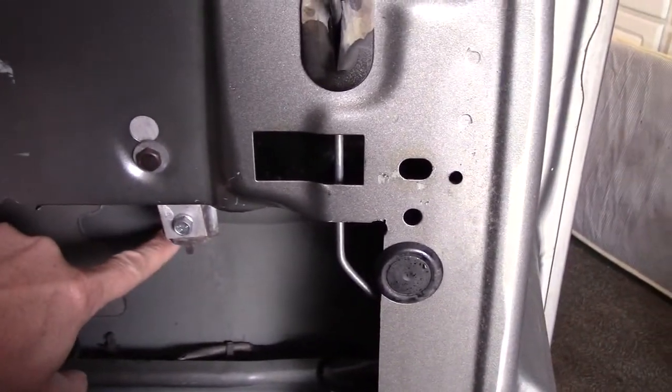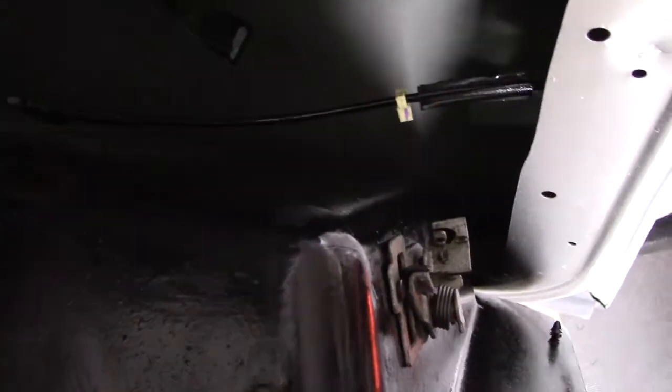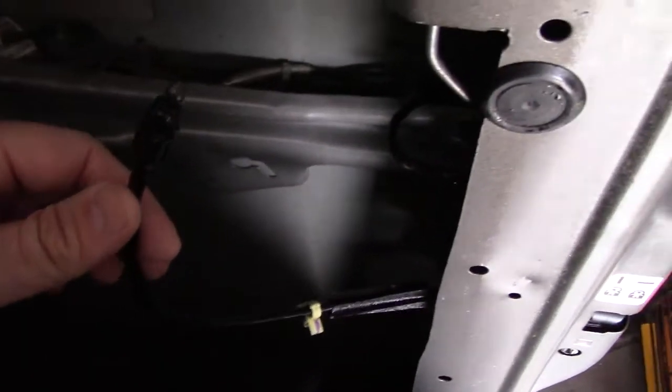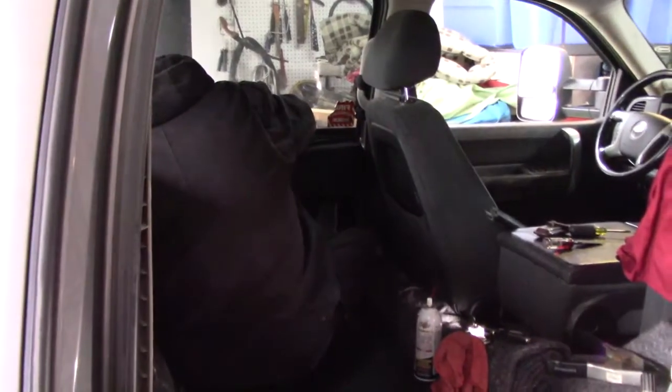The tabs actually hold your window in place, so your window is no longer operable — it doesn't go up and down anymore. What we were doing today is lubricating this wire because the door didn't want to open. That's what you can do to a truck to make it a legal sleeper.